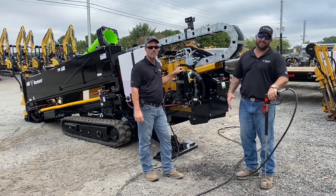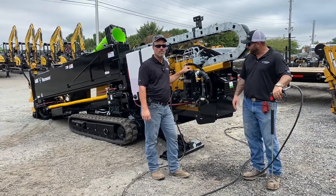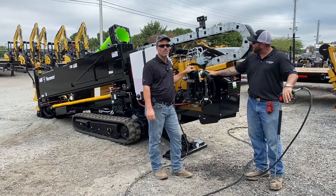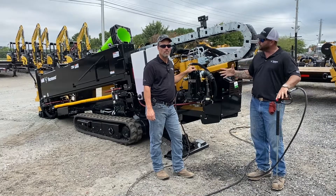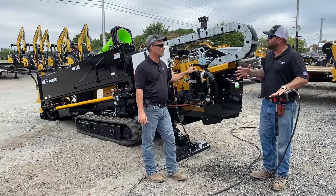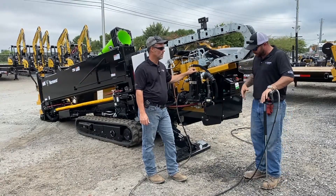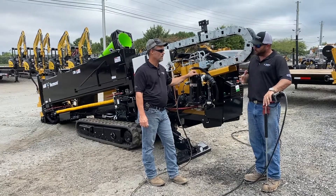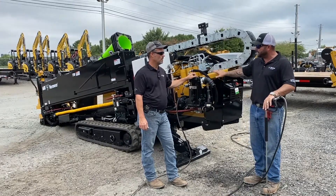Hey everyone, thanks for joining us on this edition of Shop Talk. We're here with Scott Brown and I wanted to go over the pressure wash on this particular drill here — this is a 2022. I know Scott, there's a specific sequence that we have to follow, but let's start from the beginning and set this thing up. Since I joined Vermeer Southeast, you've drilled in my head that 80% of the preventative maintenance is keeping this bad boy clean, right?